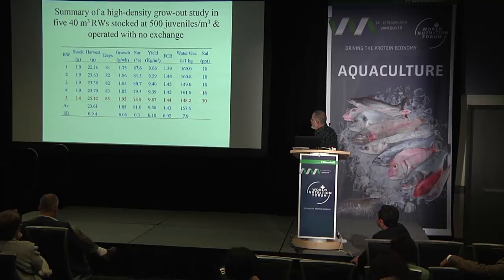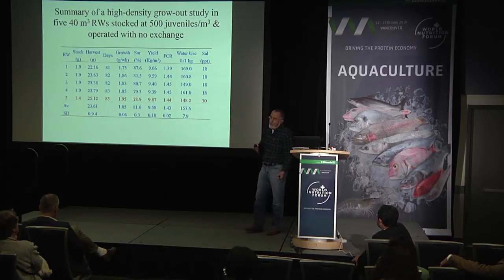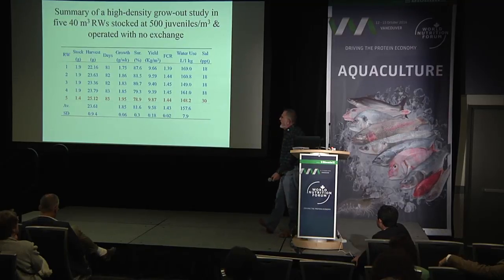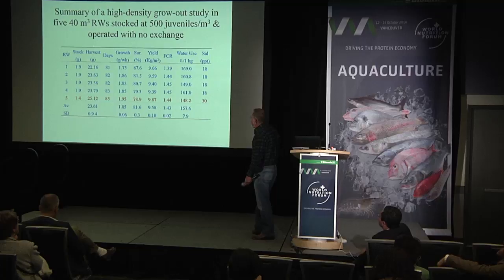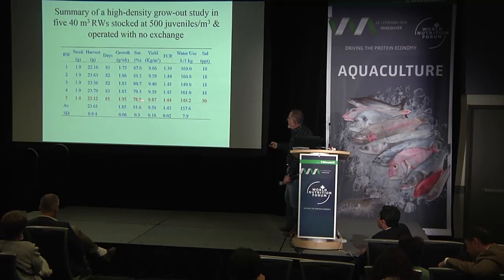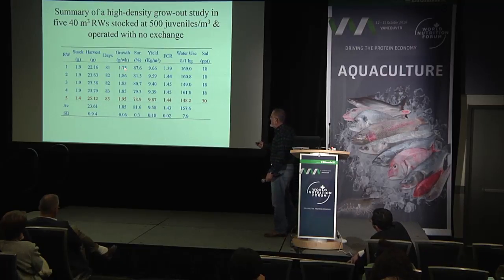We also showed that we can work with salinity of 18 parts per thousand and 30 parts per thousand, which is very important for inland producers. For those working inland, high salinity creates problems because bringing in more salt and then releasing water becomes problematic. Results at 18 ppt showed good yields, with survival ranging from 79 to 87 percent, and weekly growth from 1.75 to 1.95 grams per week at 500 animals per cubic meter.